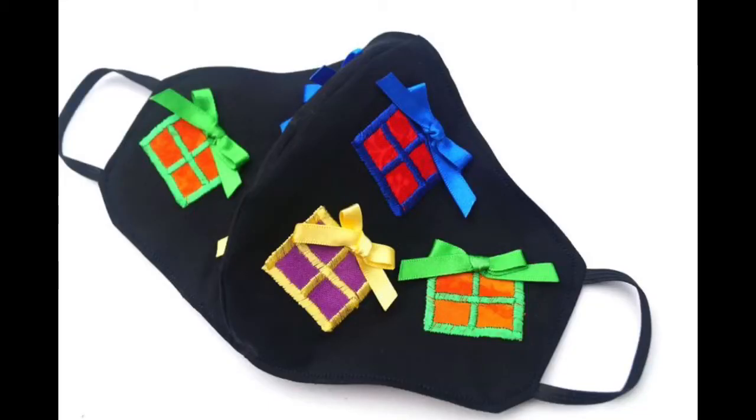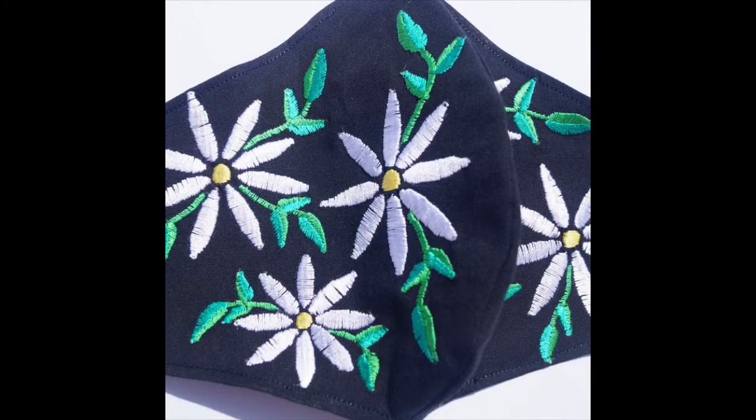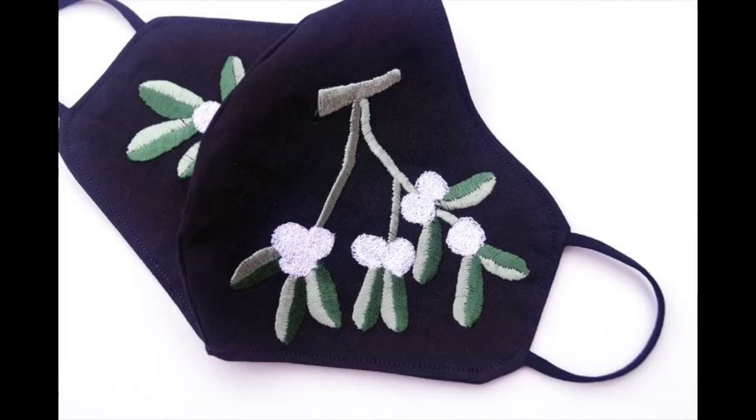Hey friends, I hope all of you are fine and doing well in your lives. My today's video is very creative and very beautiful because in this video I am sharing unique, extremely eye-catchy and stylish designs of DIY hand embroidery face masks. The basic purpose of my today's video is to persuade you, to request you.